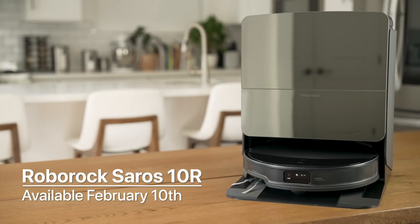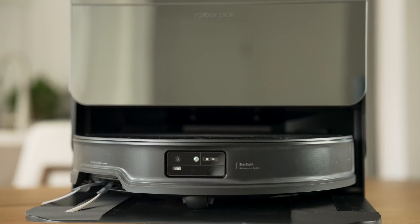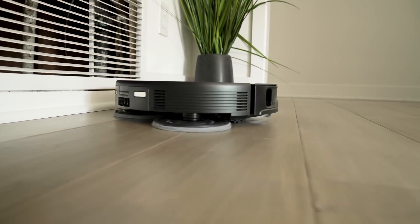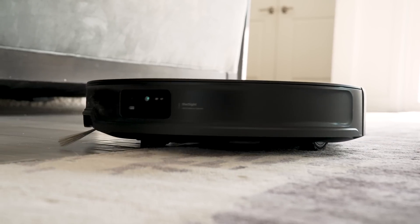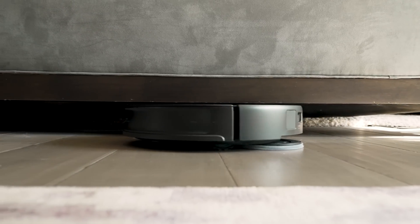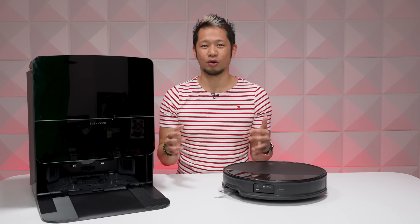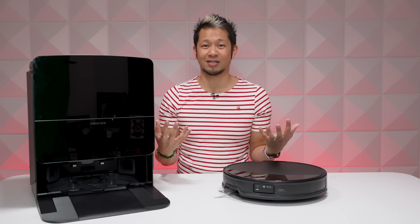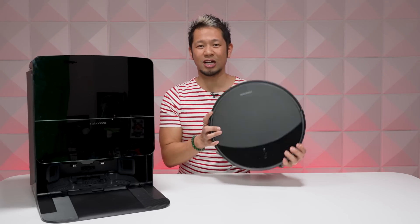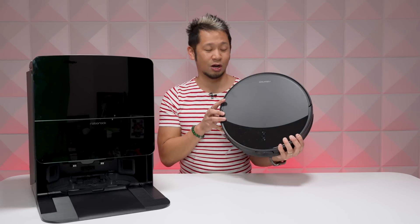The new Roborock Saros 10R is available to purchase on February 10th — check the link in the description for a special promo of $200 off its retail price. It is an expensive package, but this will change your life, save you so much time, and you might even fall in love with it. I've been covering this space for years, and if you're getting your first robot vacuum today you are going to be totally spoiled by how good these things have become. The Saros 10R isn't just an incremental change — year after year there are significant feature upgrades from top to bottom that continue to impress me.